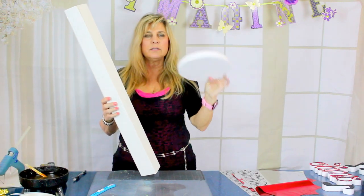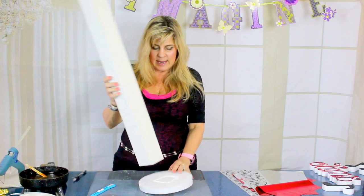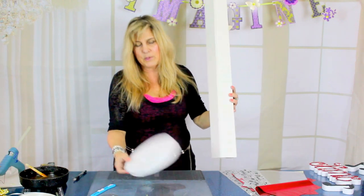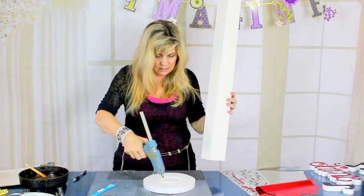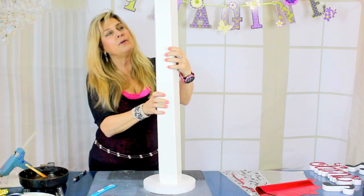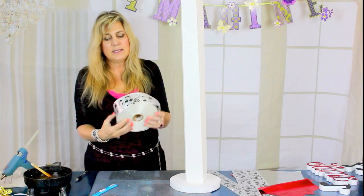I have an eight inch round piece of styrofoam and I'm going to glue my column onto this eight inch round piece. You could really use any size that you want. I'll glue it in to my base and hold it there for a minute.